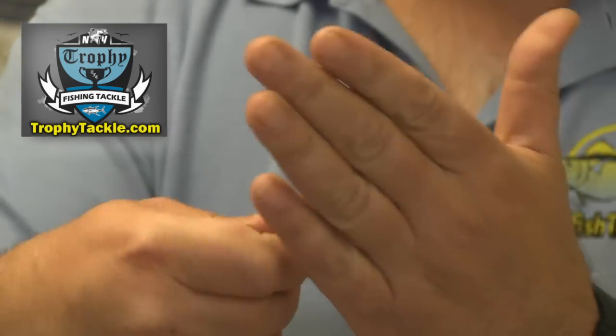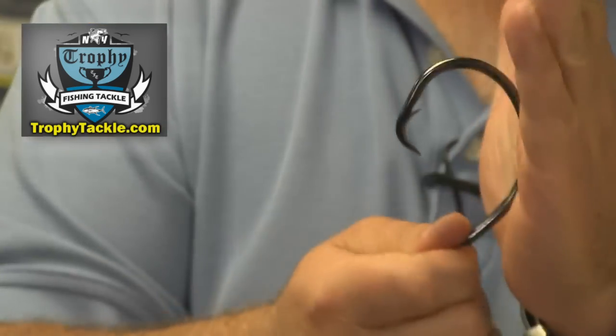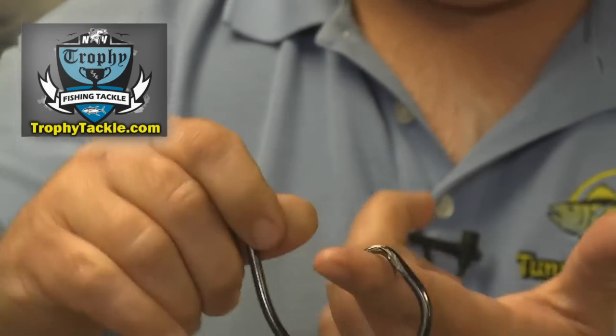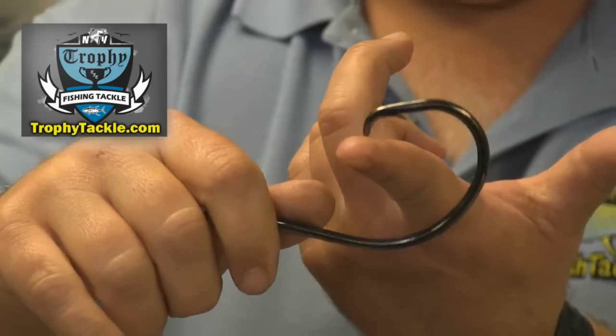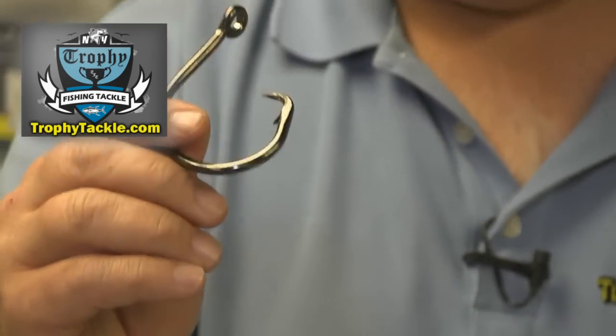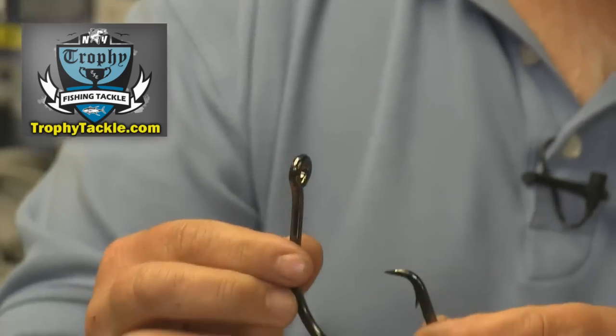Instead, the hook is smooth on the outside and can pull through the fish's body. Once the fish begins to turn laterally, the hangnail is going to get caught and the hook will actually rotate right through the fish's jaw. If you fish it correctly, you will get the hook in the corner of the jaw every single time.